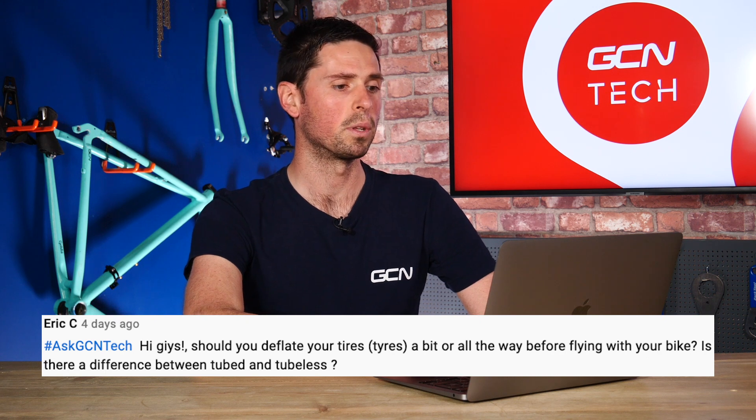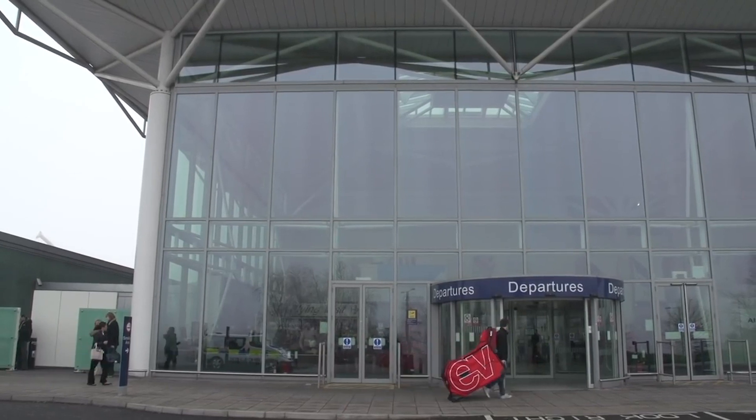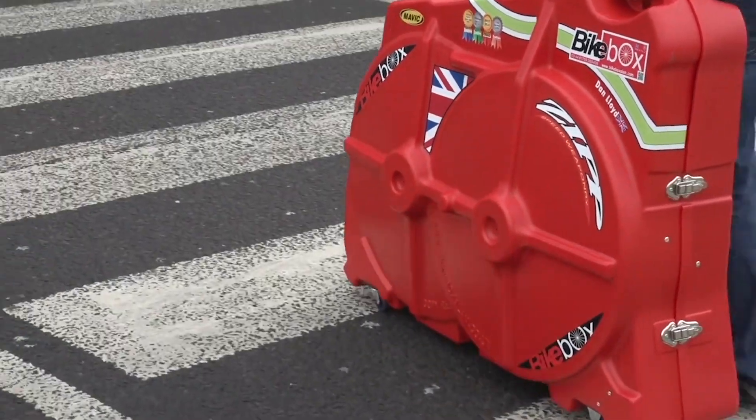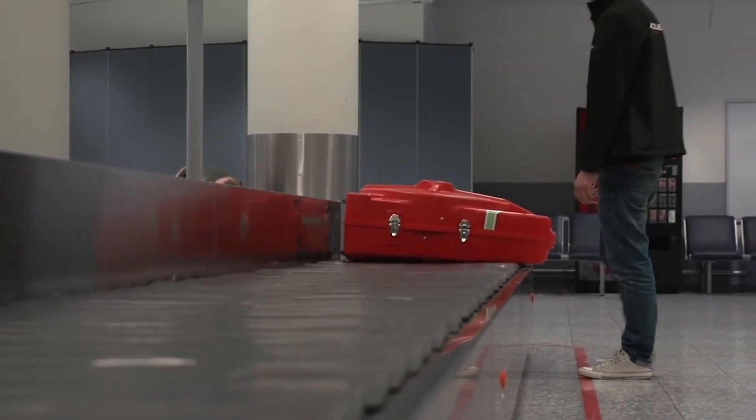Is there a difference between tubed and tubeless tires? Yes, you should deflate your tires before flying on an airplane — most airlines will actually stipulate that as well. I find it's best to run them at about half of their normal operating pressure, about 30 to 40 PSI if you're using tubeless tires. What you need to be mindful of with tubeless tires is that you don't deflate them all the way, because then you run the risk of your tubeless sealant escaping and going all over your bike. Simple answer: deflate them to about half their normal pressure and you should be fine.